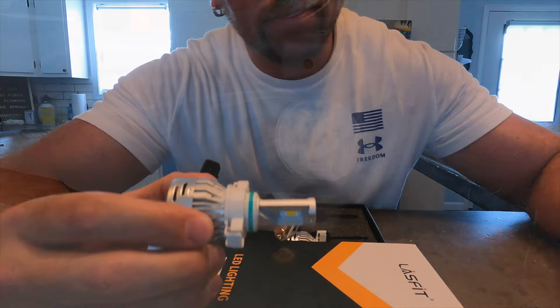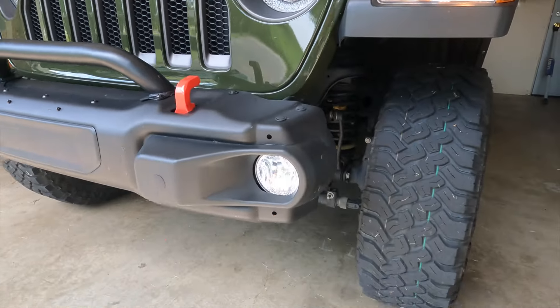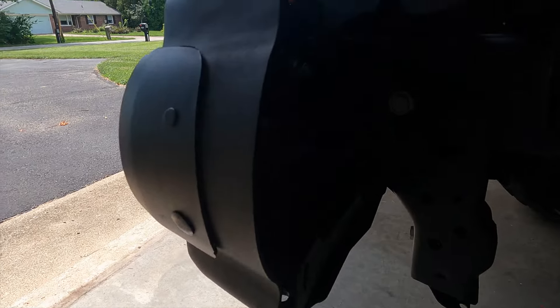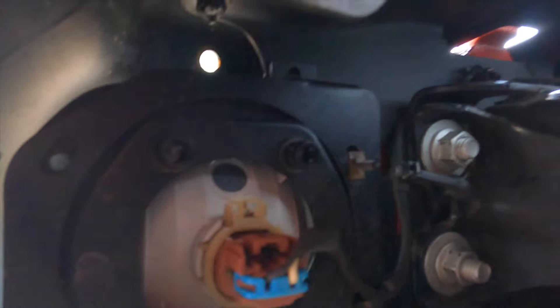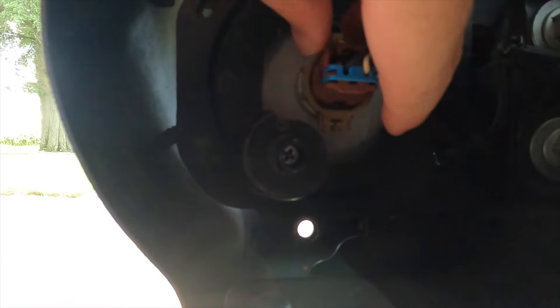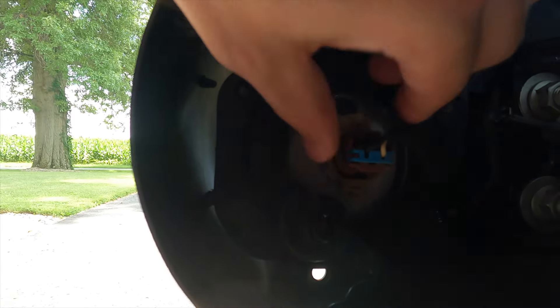On your bumper, your fog lights are located off to the side on both sides, and right here is where you can access your stock fog lights. This is where you will put your new fog lights.